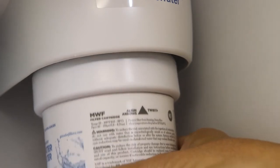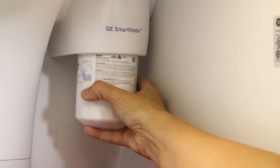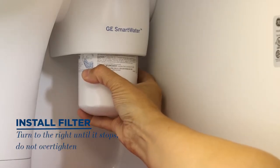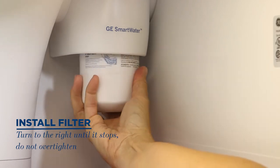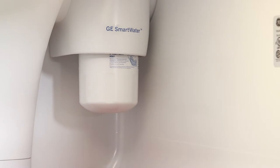Position the new filter into the filter holder with the arrow on the front of the filter facing out. Place the filter up inside the holder and gently push up as you turn the filter to the right until it stops, taking care not to over-tighten it.